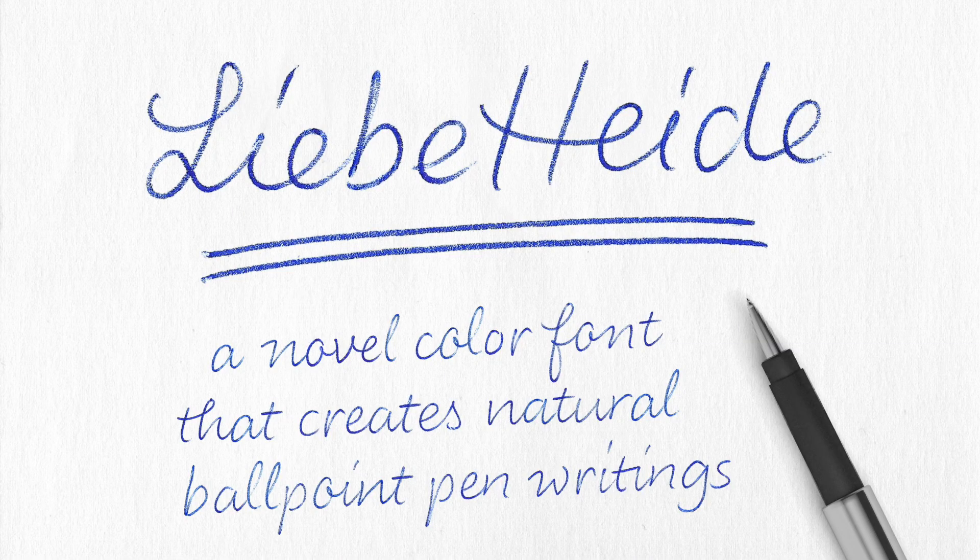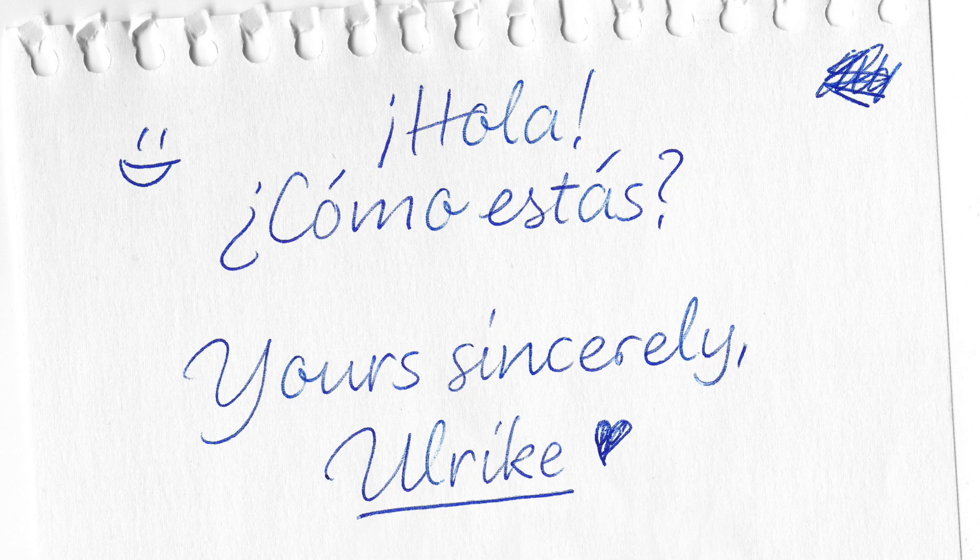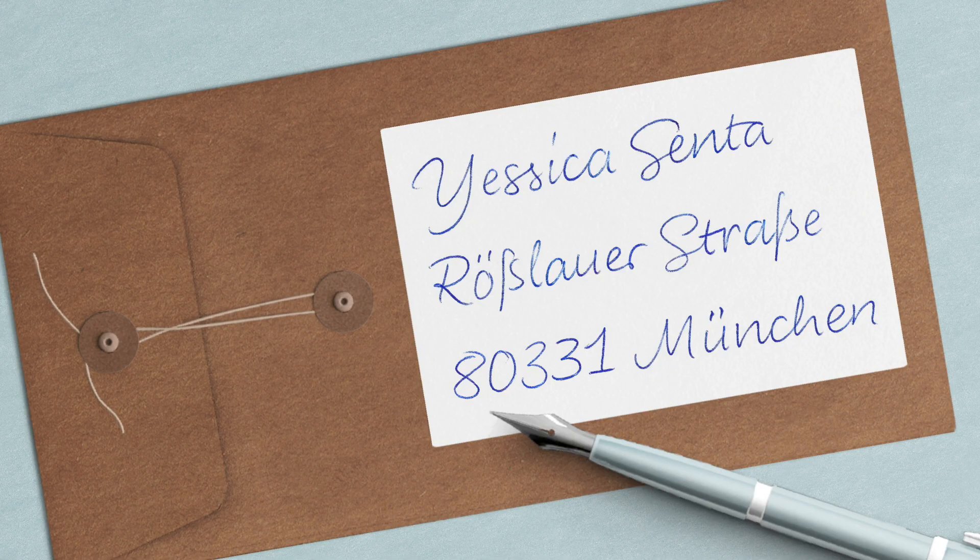So the result looks like this. Please welcome Liebe Heide! Liebe Heide is a novel color font that creates natural ballpoint pen writing. I have to admit I'm actually super happy with the result, and also amazed to have a font that authentically reproduces handwriting to such a degree that you almost can't tell it from real analog writing.